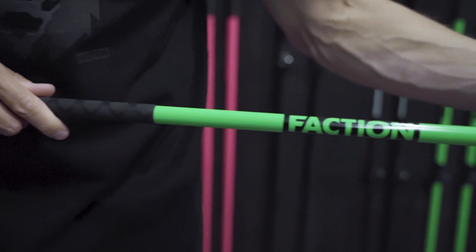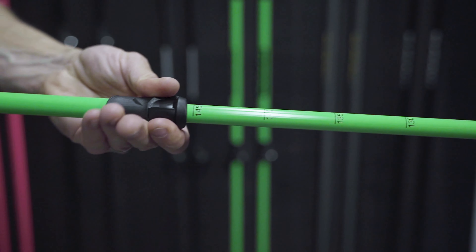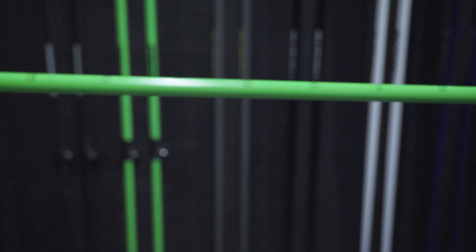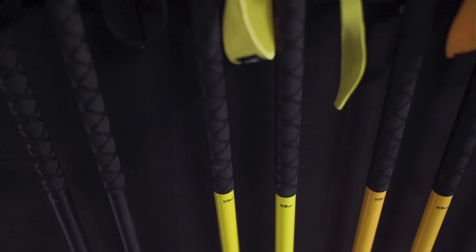And then we've got your Agent poles, which is an adjustable touring pole. These poles come with a really nice, easy-to-use locking system. Also, all these poles come with added grip lower down on the pole so you can choke down on the pole if you're touring.